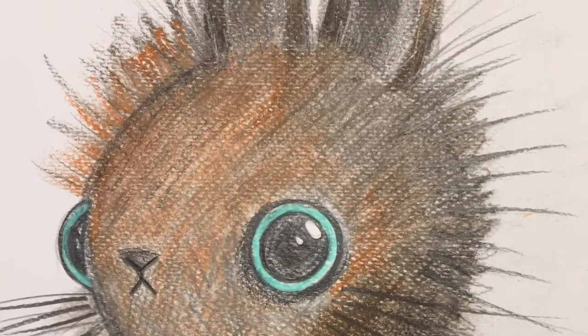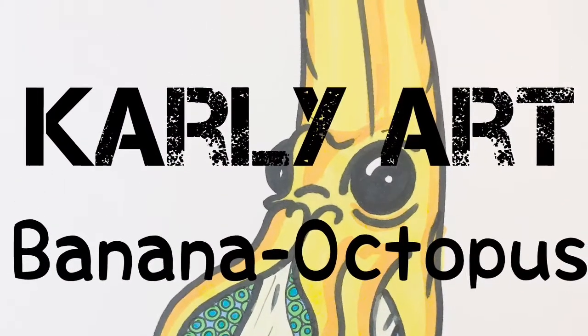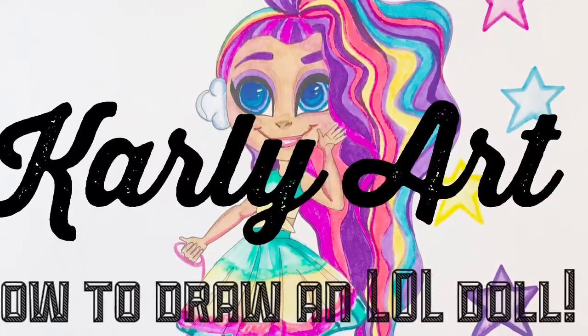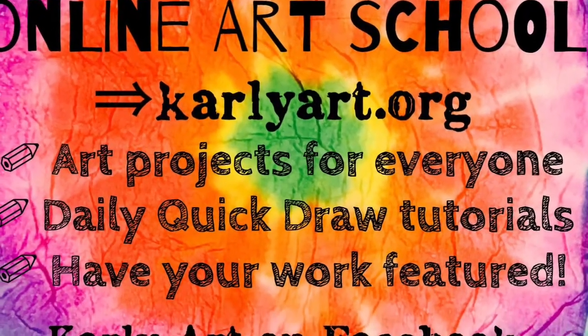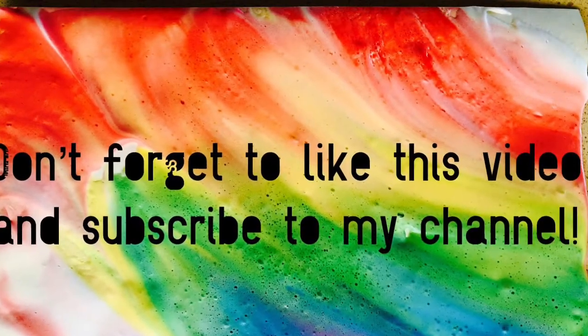I'm going to make sure I spray this with hairspray and here he is when he's finished! If you like this, why not try out my banana octopus drawing tutorial, or you can even learn to draw an LOL doll. If you head over to carlyart.org I have a whole online art school waiting for you. Please don't forget to like this video and subscribe to my YouTube channel.